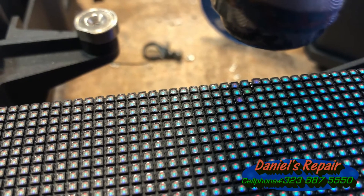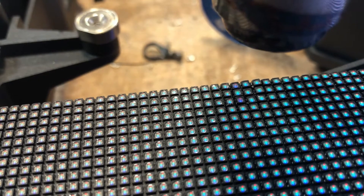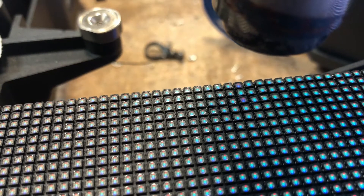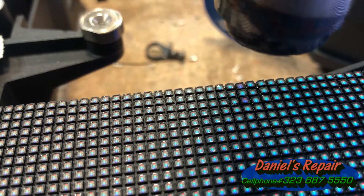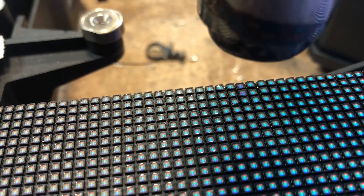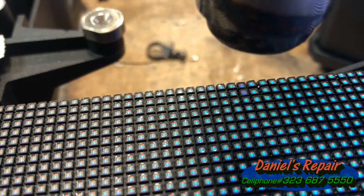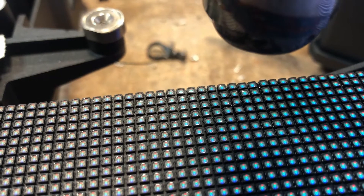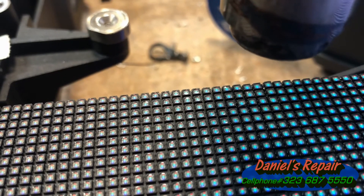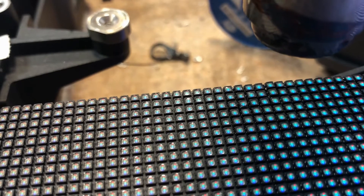Let's go back to focus on the module we are soldering. At the very beginning there were 10 pixels that need to be fixed; now there are only two left as we can see. Now all the pixels are lit on already — we just need to do the final confirmation.